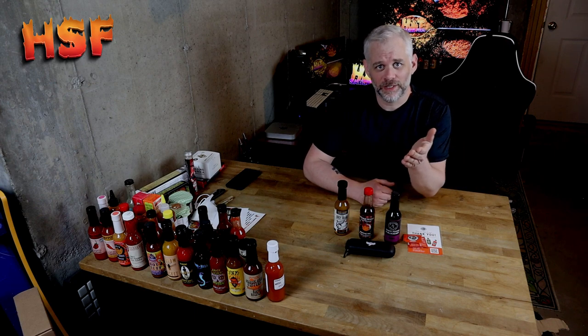What's up, hot sauce fans? My name is Jeremy Blanchard, and this is Hot Sauce Fan. Thank you for joining me tonight.